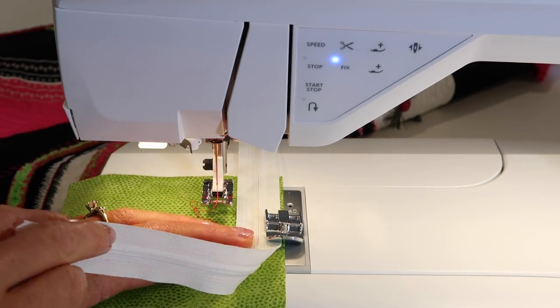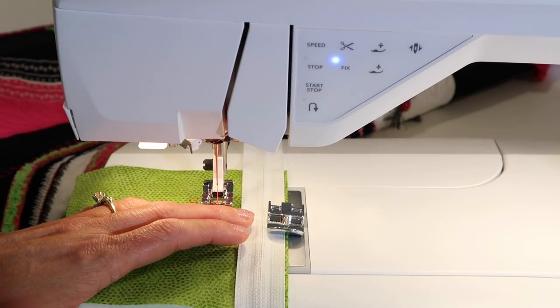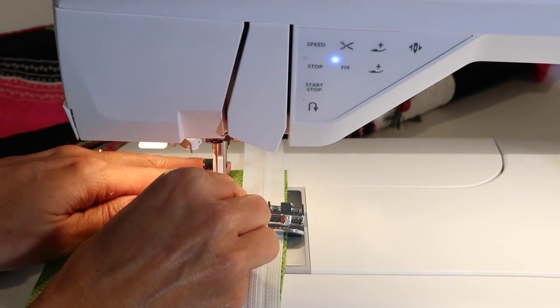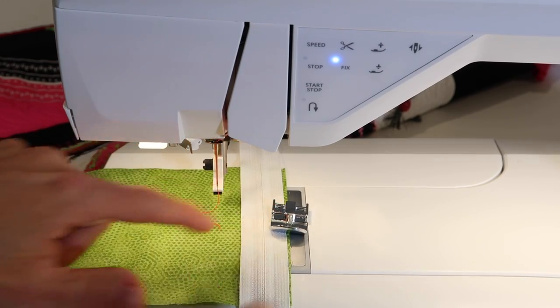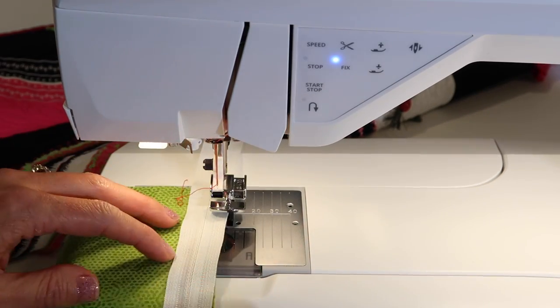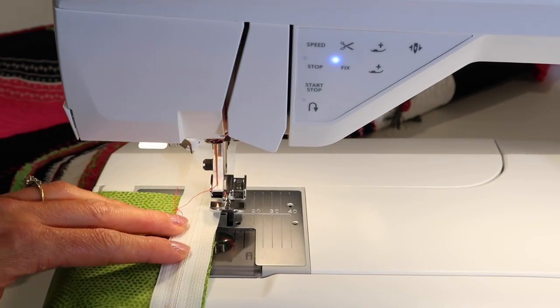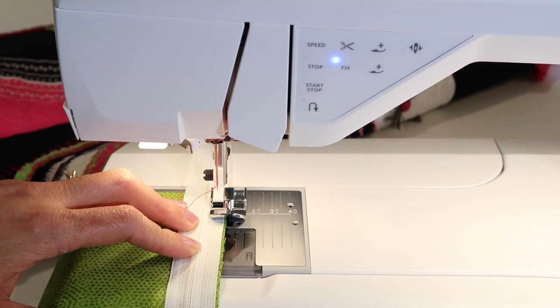If I was putting my zipper right side down along the edge of the fabric, I'm going to want to stitch right like that. That means I am going to attach the foot to the left side, and then when I lower it down on my fabric, I can bring that foot nice and close to the teeth.